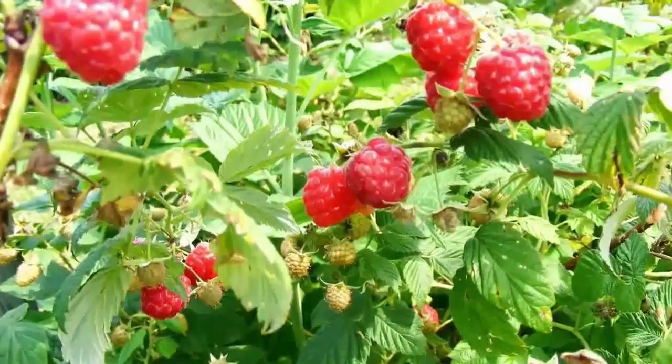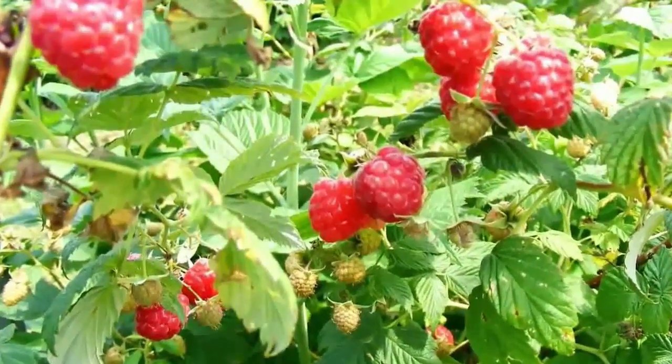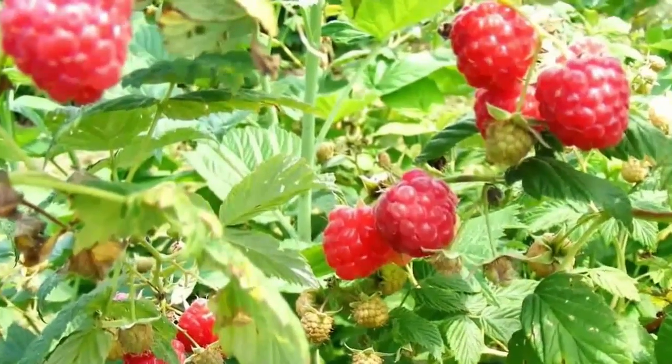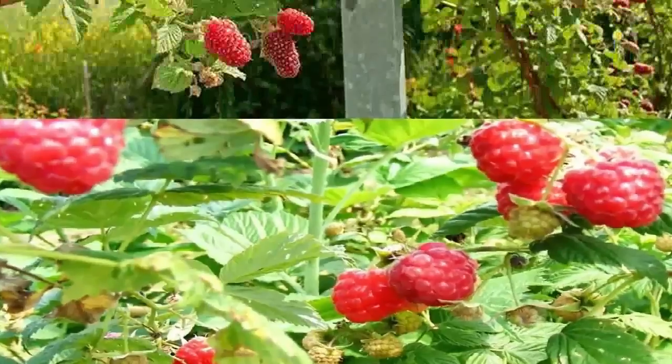Raspberries are classified as summer-bearing or ever-bearing. Summer-bearing plants produce one crop in early summer, while ever-bearing plants produce crops in both spring and fall.